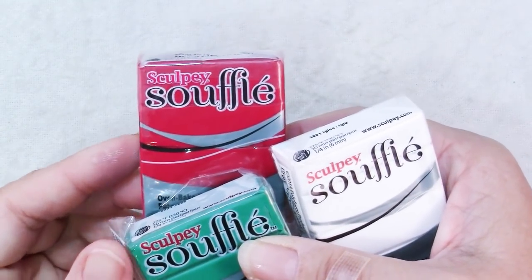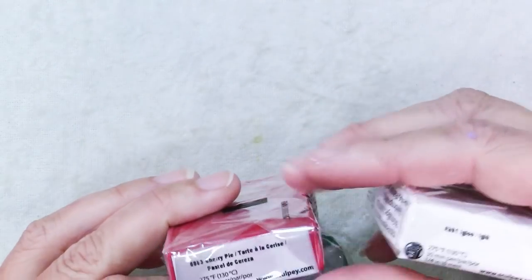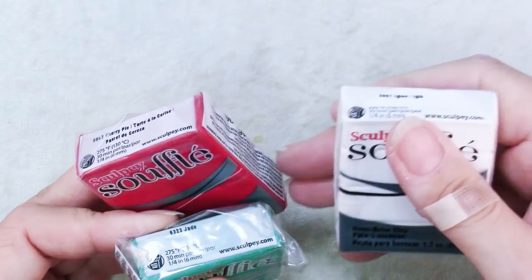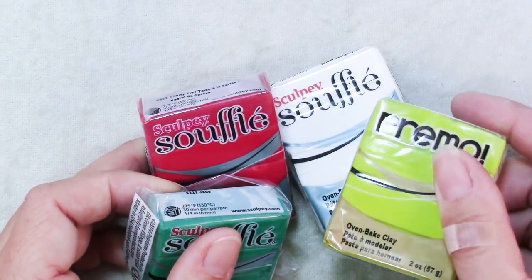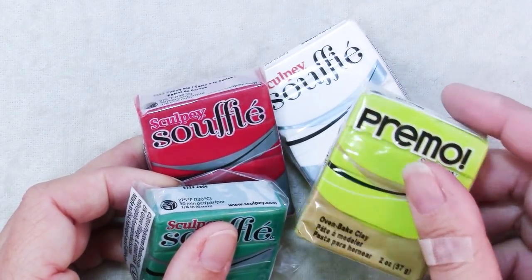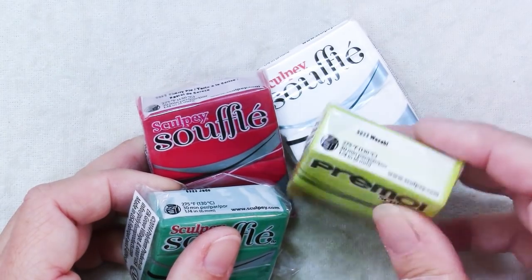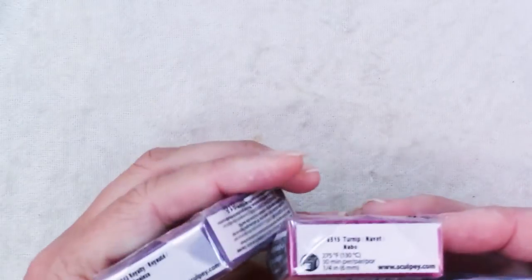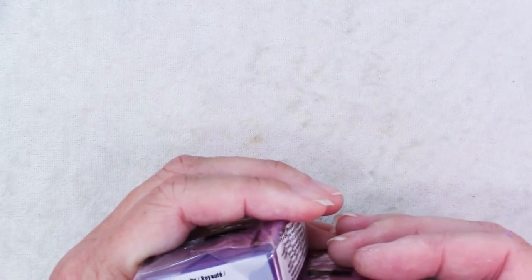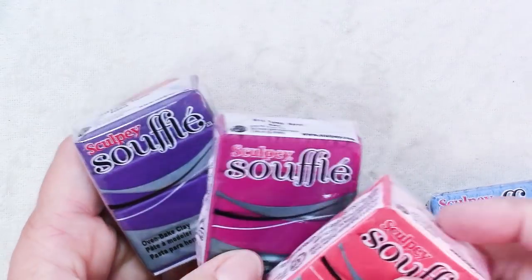The first one I did was in traditional Christmas colors. I used Sculpey Souffle in Cherry Pie, Jade and Igloo, and also it's nice to add in another color that gives it a bit of a pop, a little brightness. So I used Primo Wasabi for that. I decided for the next one to do more non-traditional colors and pulled out Sculpey Souffle in Royalty, Turnip and Robin's Egg. For an accent I chose Mai Tai.